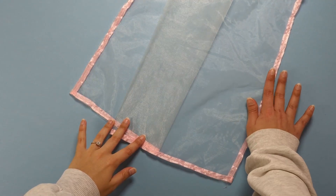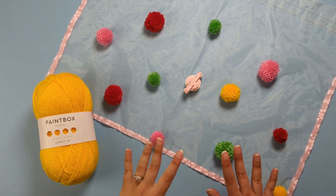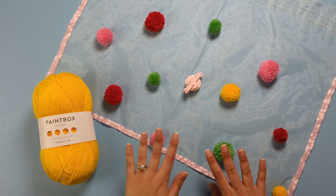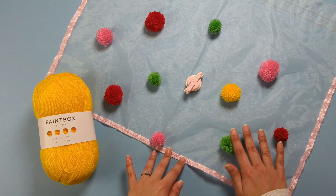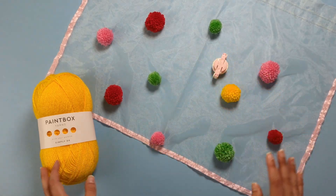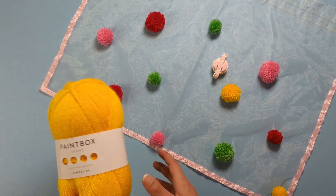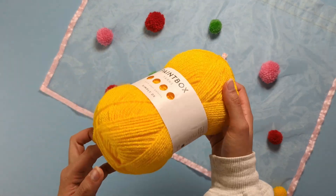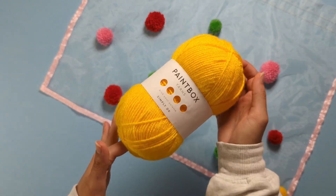My base is ready — now let me show you three fun ways you can decorate your lovely veil. First up, we've got pom-poms. These are super easy to make, as you can see I've already attached some in various sizes. Pom-poms are a great way to add a fun pop of colour, and my favourite yarn for this is Paintbox Yarns Simply DK — find the link in the description below.